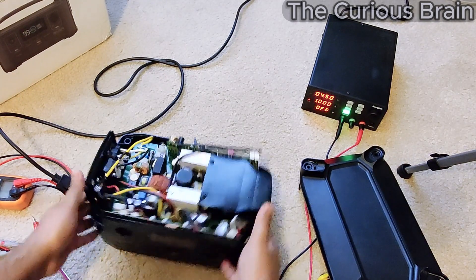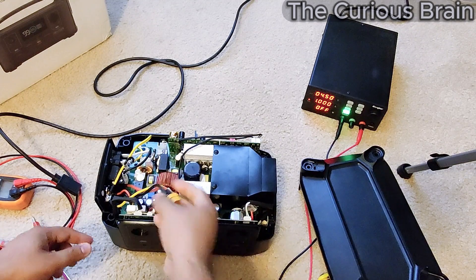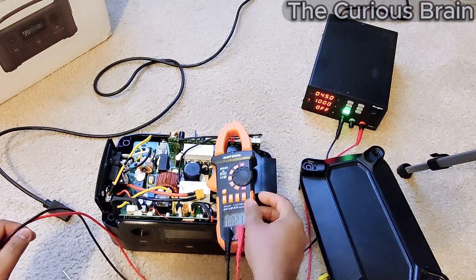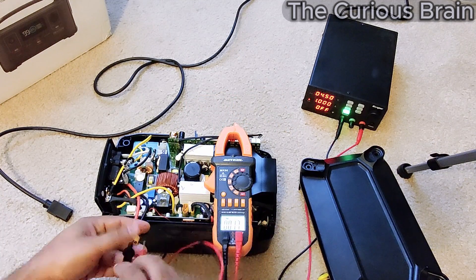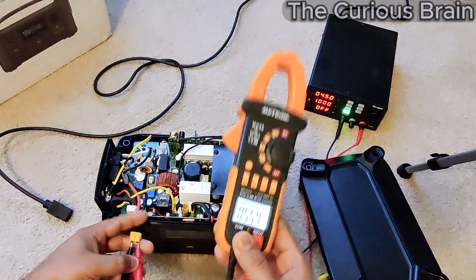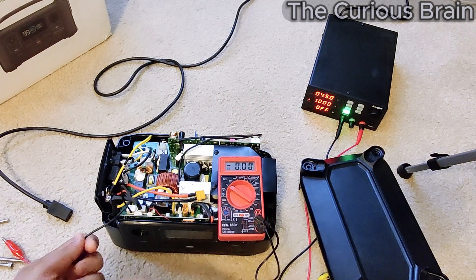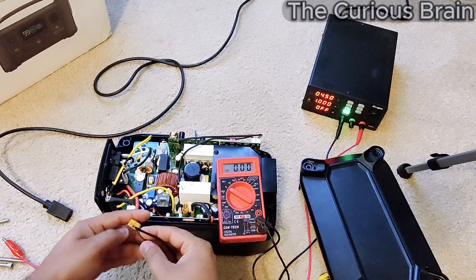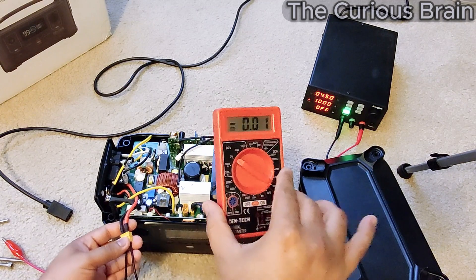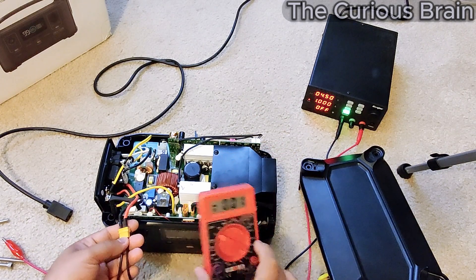I'll pause here for a second. This is the cord coming from the battery. I'm going to unplug it and test if there's any power on this thing. I know this cheap multimeter isn't ideal, but let's see if it gives any reading. It's fluctuating, so let me use this other cheap one. Here you can clearly see zero volts — pretty much no output right now. Yes, this is the problem with the batteries. I'm going to remove everything and get down to the battery level.